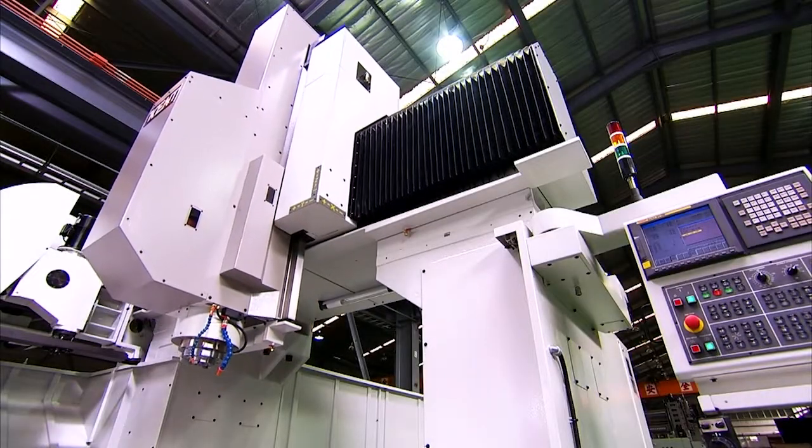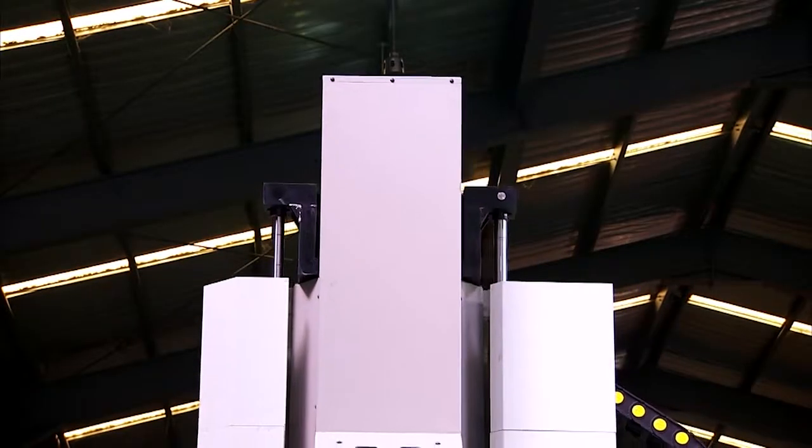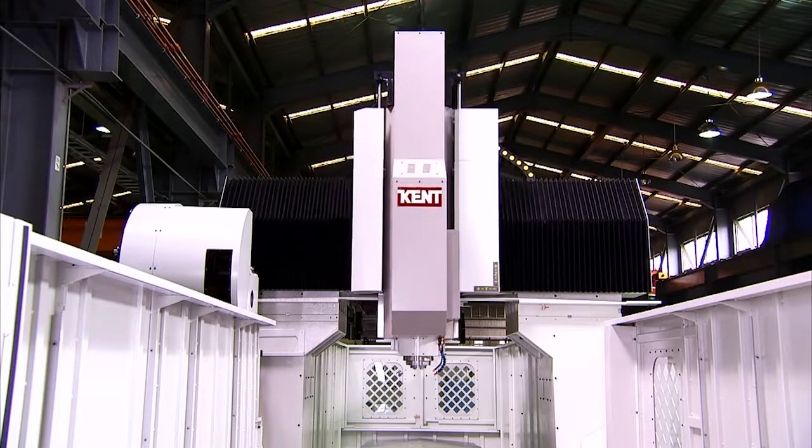There is cooling throughout the KMV double-column series with through-ball screw cooling on the X, Y and Z axis to make sure that accuracy is maintained throughout the machine.